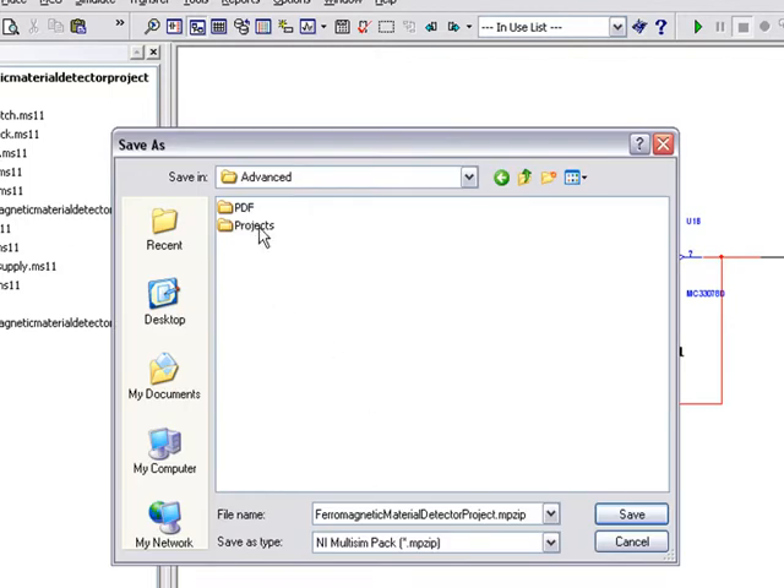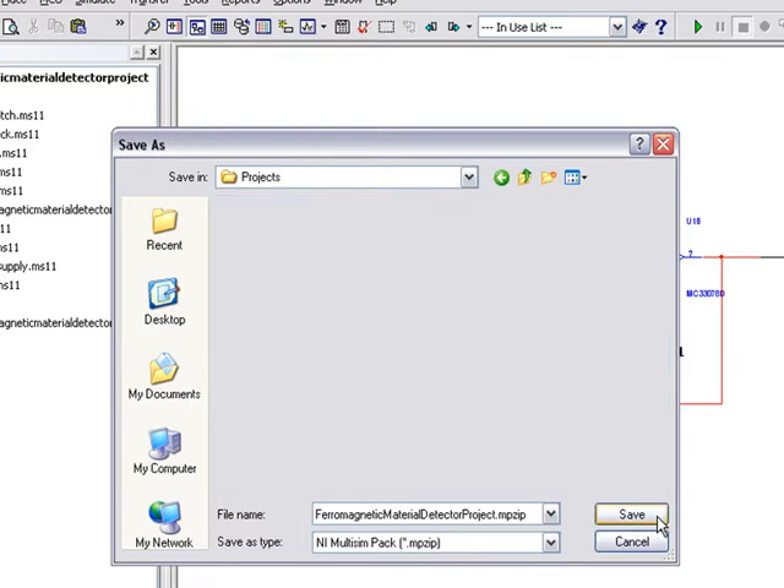Click on OK. Now save the content to an mp.zip file. This mp.zip file, once saved, can be provided to other engineers or stored to effectively archive your design at any point during the design flow.